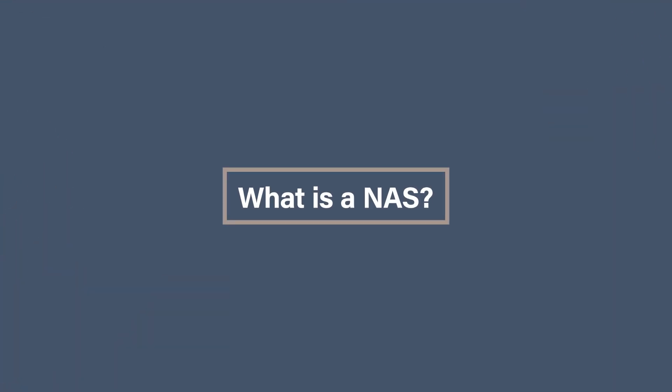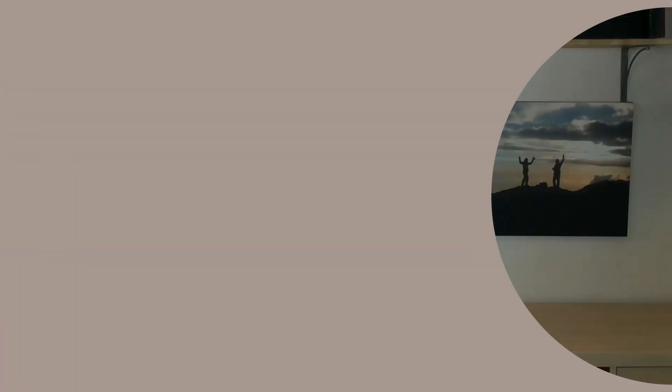What is a NAS? A NAS is a network attached storage. Basically, it is usually a load of drives in a housing that you can connect to through a network or Wi-Fi. It is a hard drive on steroids. A NAS can mean both the technology and the system involved. But is it any good for your photos? Obviously there are some pros and cons involved, so let's have a look at them.